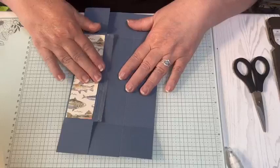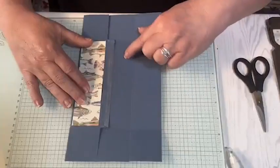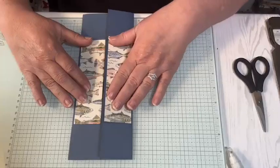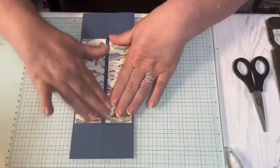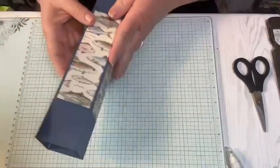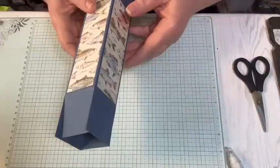So I'm just going to fold this over like so. I have this adhesive piece and then I can just fold that over and it lines right up. I'm just putting some pressure on there and then I have my box. Lovely, lovely, lovely.